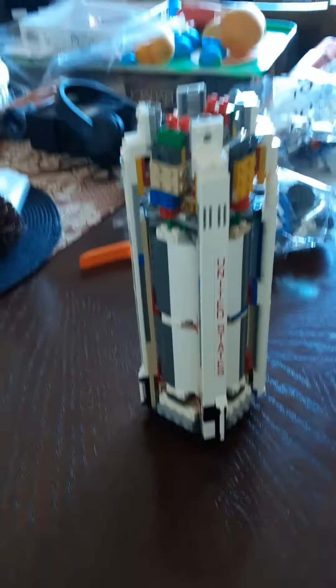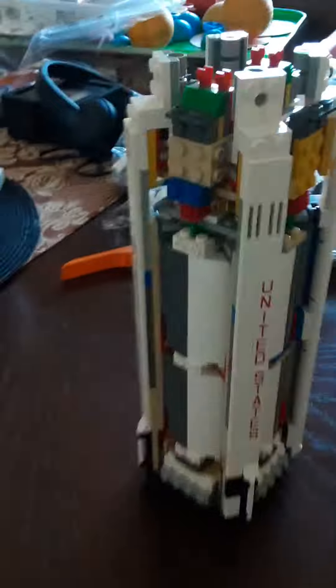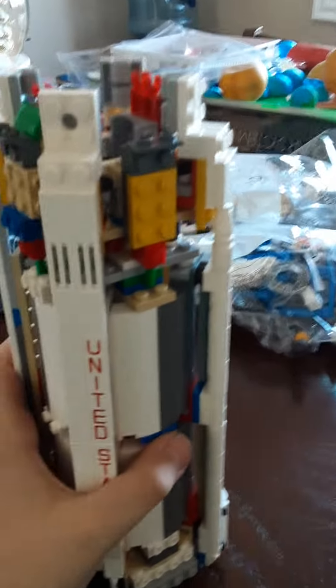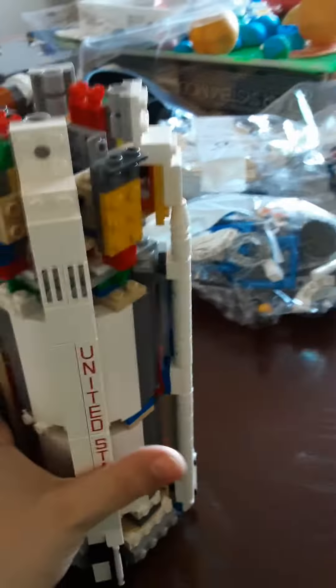Hello everyone, this is an update — bag 8 is complete. There's the engine frame where the five J-2s will go, and here's the entire rocket.